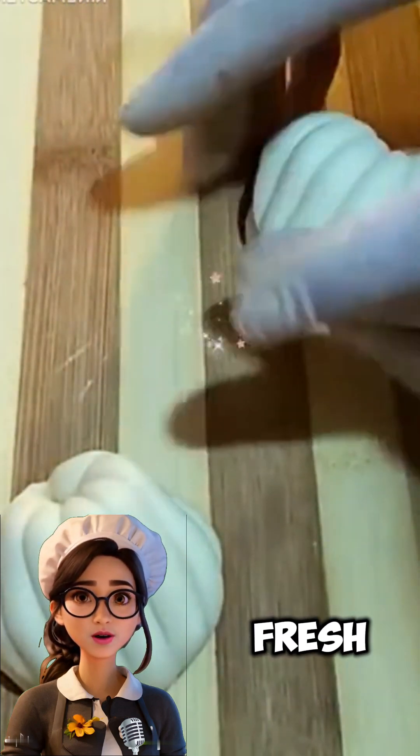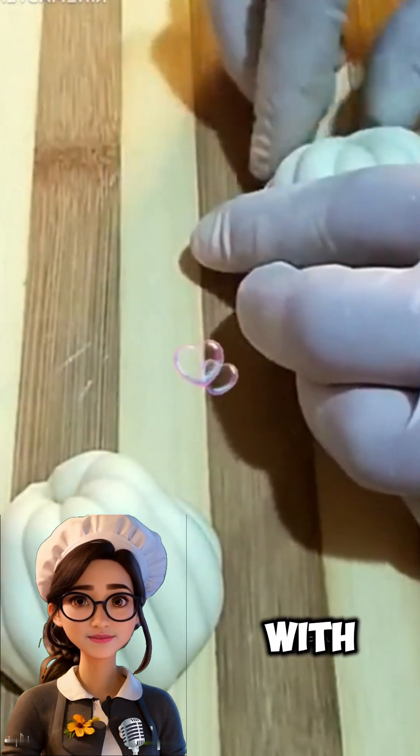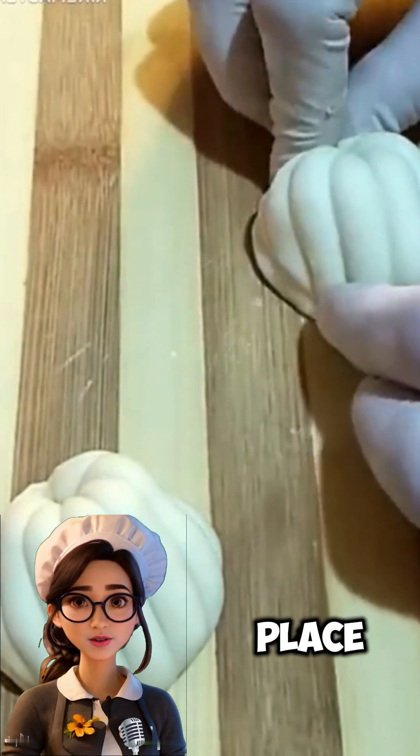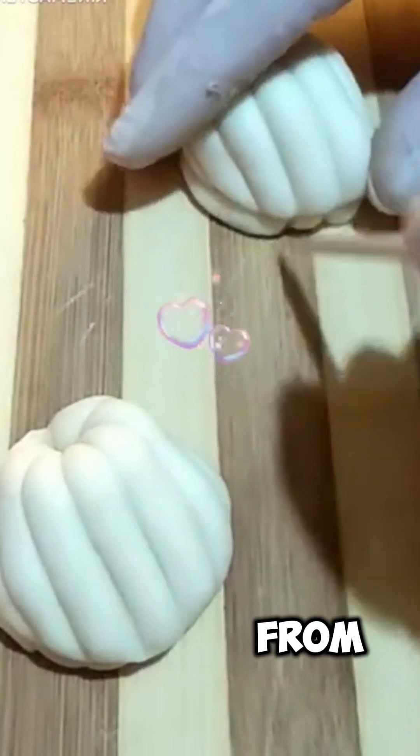To keep the pastries fresh and maintain their shape, store them in an airtight container lined with parchment paper. Place parchment paper between each layer of pastries to prevent them from sticking together.